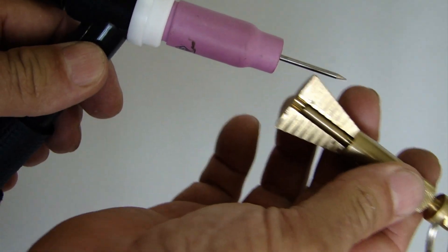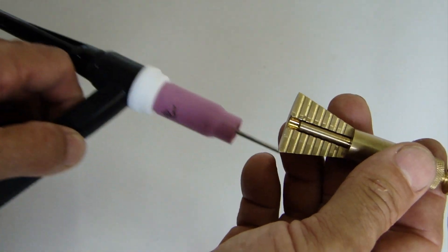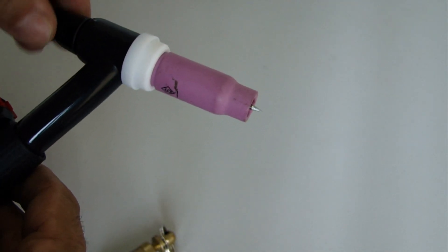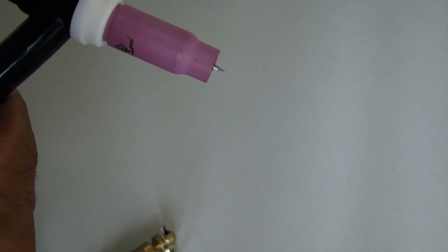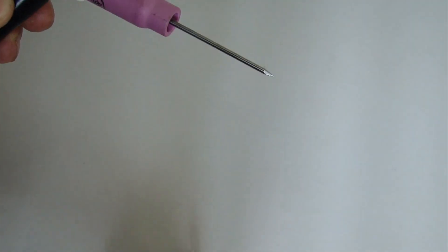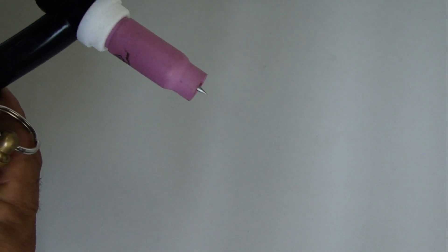Veja aqui como ele funciona. Ele está no terceiro espaço contando na escala: você tem 1 espaço, 2 espaços e 3 espaços — então você tem 3 divisões de 1,6, o que dá aproximadamente 5 milímetros. Você encosta lá e aperta, pronto. Você tem ele aqui com 5 milímetros para fora. Aí você retira o eletrodo para apontar, vai lá, aponta, traz ele de volta e com o cálibre aqui você coloca ele exatamente onde ele estava, sem dificuldade.